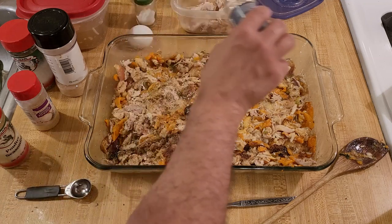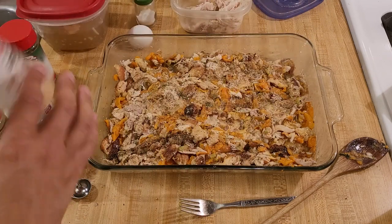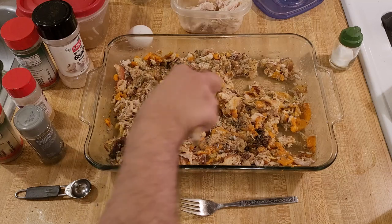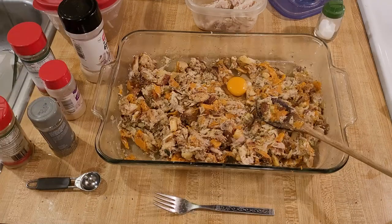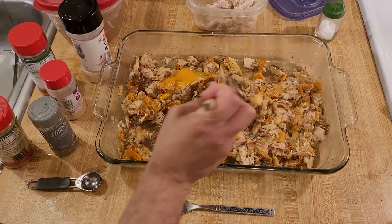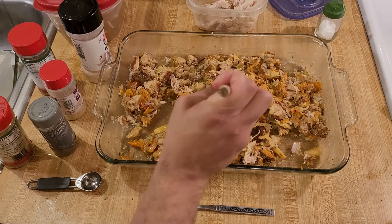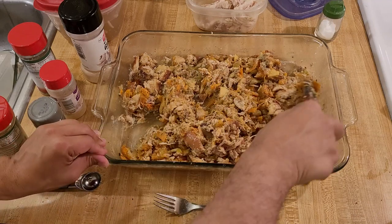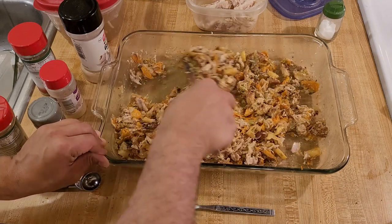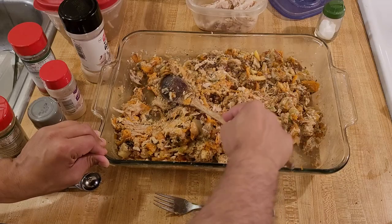After a second round of spices, this tastes very good — I like how it's spiced. So I'm just going to mix in my egg now. If you forget the egg it's no big deal — it's just going to help bind everything together so that when you cut it, it will hold its shape. Once the egg is mixed in, I'll pack everything down in a nice even layer and bake this butternut squash and chicken casserole.